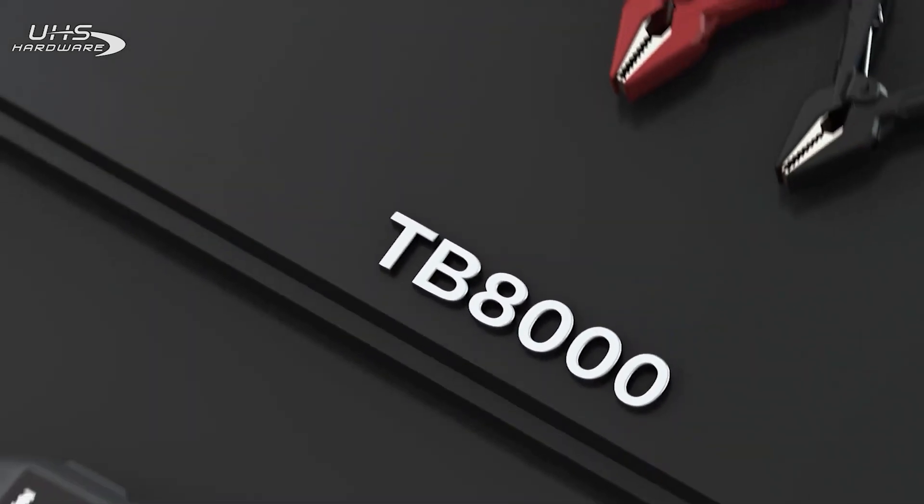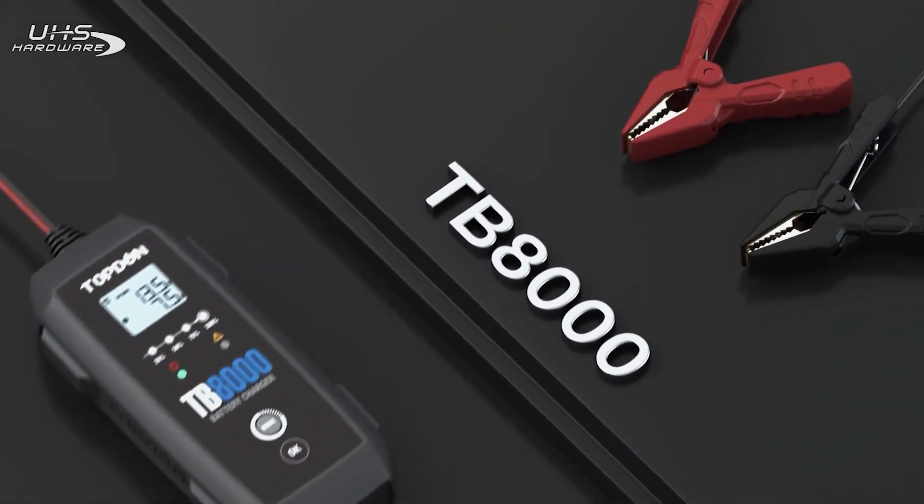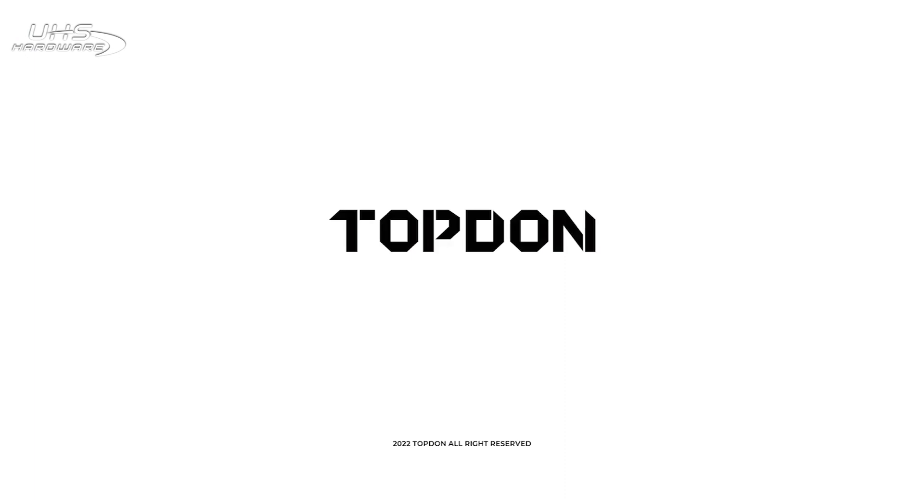Topdun's TB8000. Ready for the battery. Ready for anything.